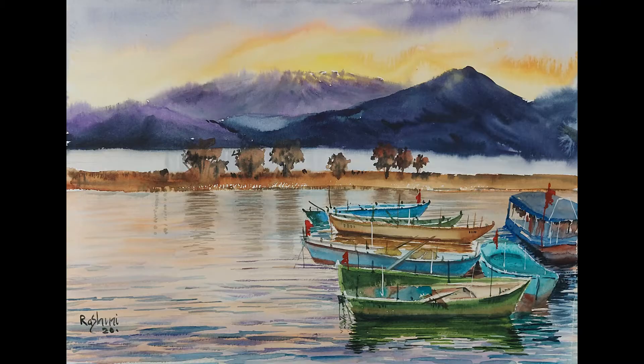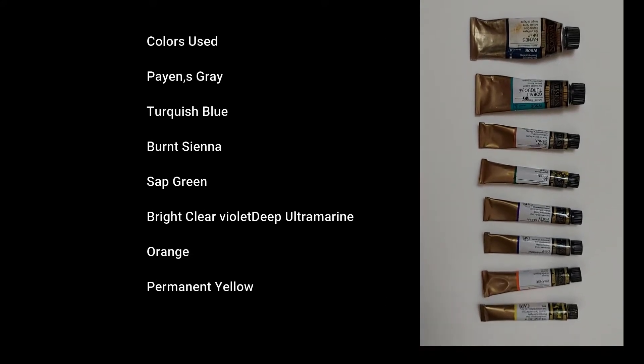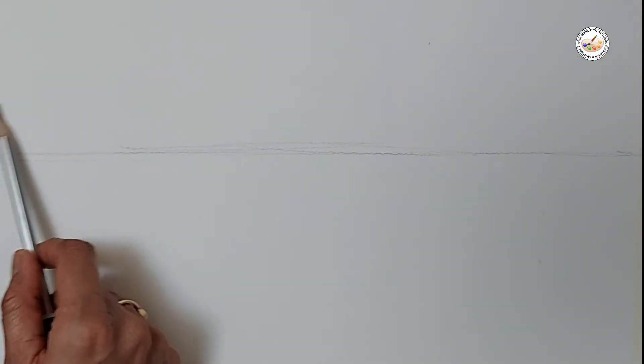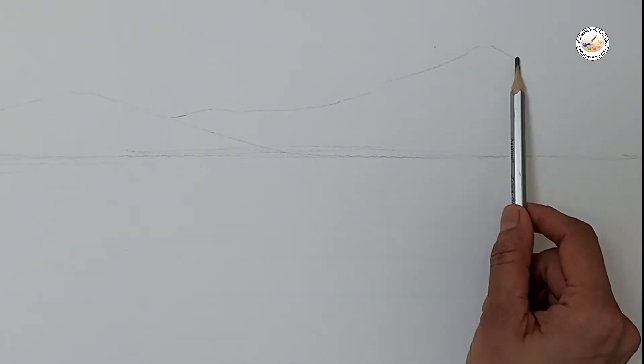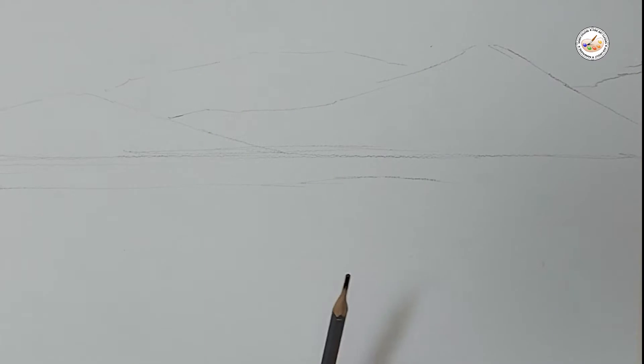Welcome to Shiny Colors Final Classes, everyone. This is Rashmi here and I've got a new video today. We will make this beautiful landscape — see how beautiful it is looking and what colors I have used. We will draw quickly; I'm drawing the mountains. It's an easy and simple drawing here.